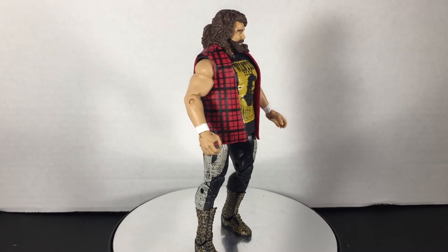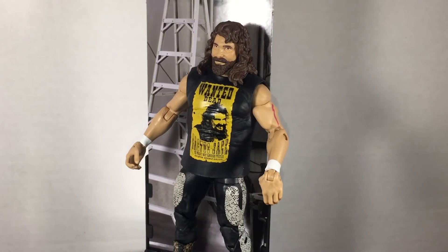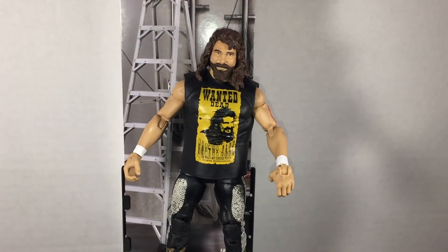The head scan looks amazing — it looks just like Mick Foley. Overall, this figure is super sick and I cannot wait for a Dude Love to add to the Three Faces of Foley.